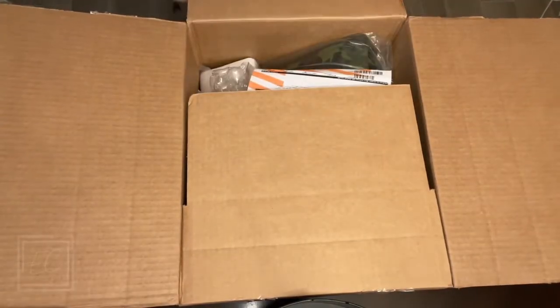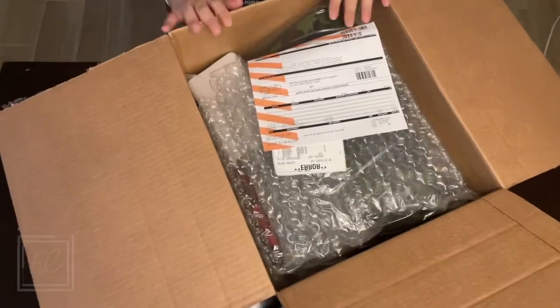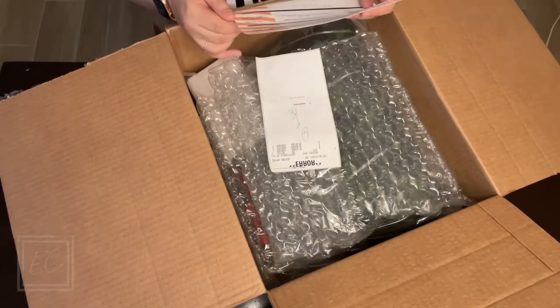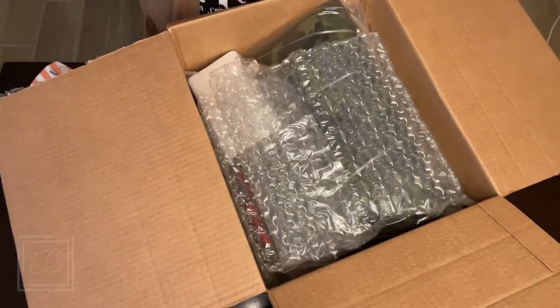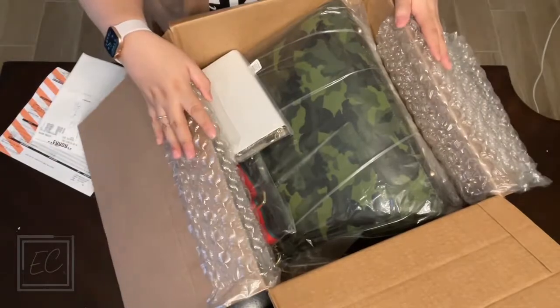Let's go ahead and take a look at the box — really excited! So I have the box here, I've already opened up the front flap, let's go ahead and open this baby up and see what we got. Really excited, I think this is gonna be really cute. I had never heard of them before but I came across them — I think on Instagram possibly. The company is Mark and Graham.